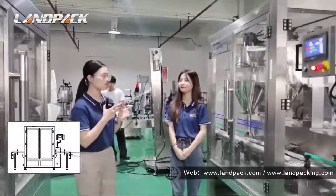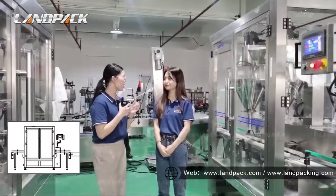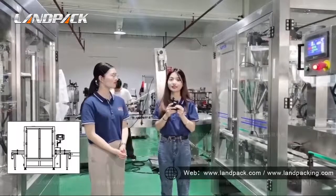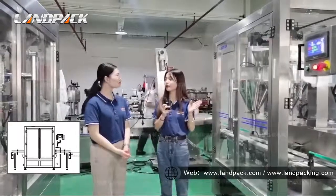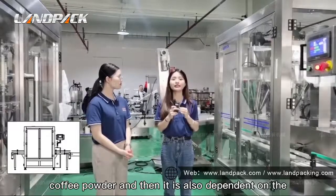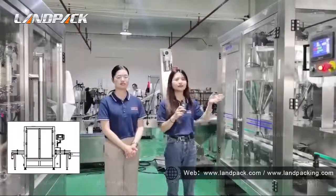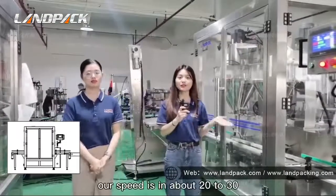I have one question about this powder filling machine. I want to use it to fill some coffee powder, but there are some particles in the powder. Can this machine also fill it? That situation needs consideration because it depends on how big the particles are in your coffee powder, and also on the flowability of the powder. But we can customize it or use a different shape of measuring part.